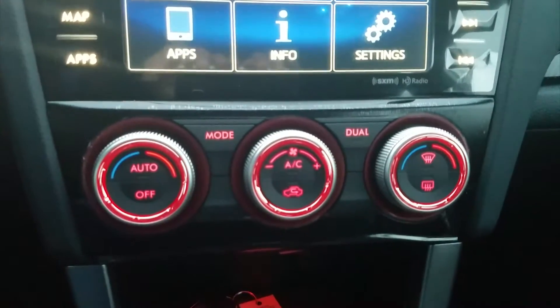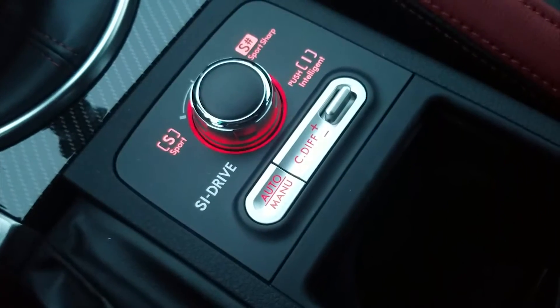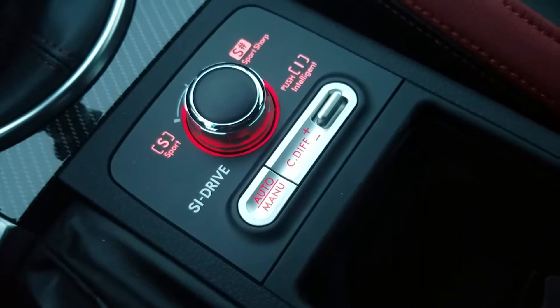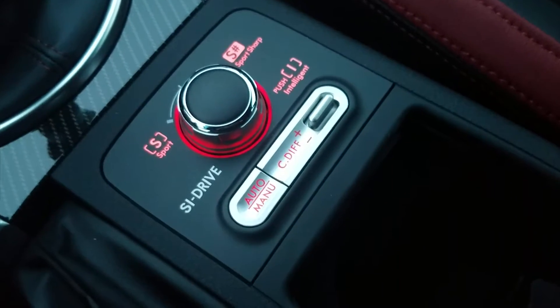All your AC switches and knobs are right underneath the screen. And in the middle console you can also set your differential and the mode that the vehicle is in — whether it's in sport, sport sharp, or intelligent mode.